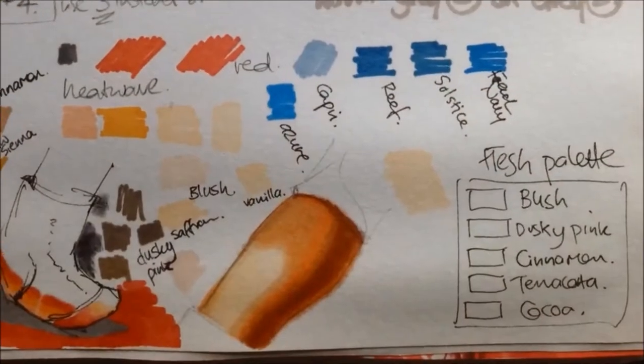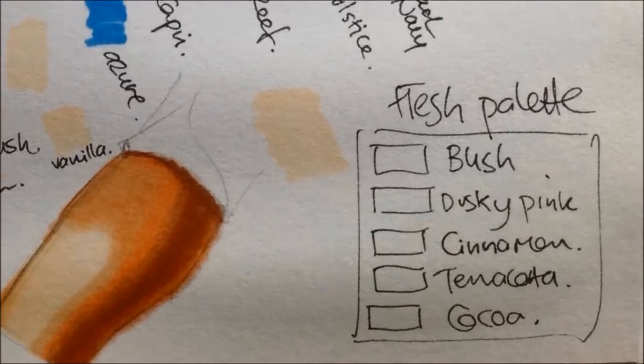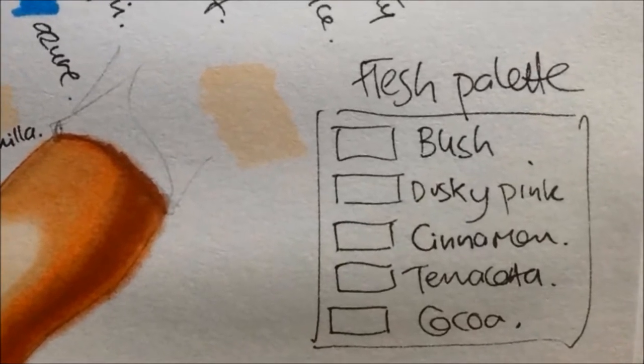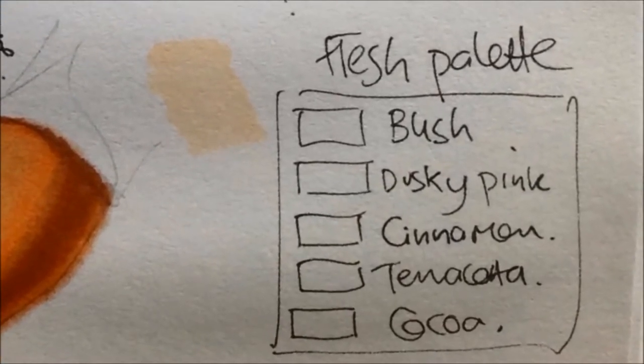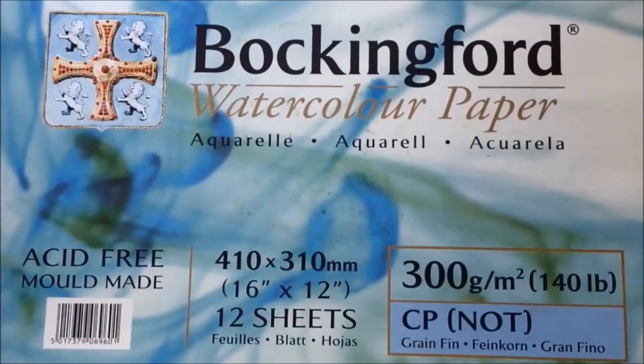One of the first things that I do is a sort of swatch, a color palette test, so I did that to decide which colors would work best for the flesh tones I wanted to try and show. A lot of people ask me what kind of paper I use — you can see me using the Bockenford kind of paper, but it doesn't have to be this kind. It can be something thinner, a different brand — it's totally up to you.